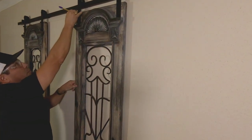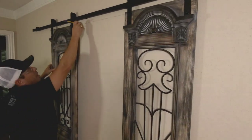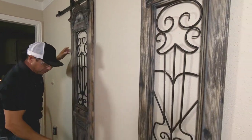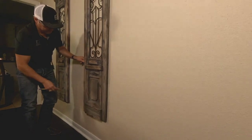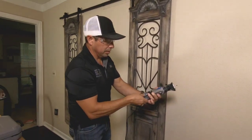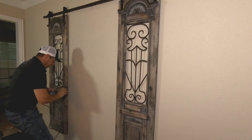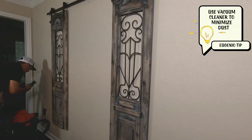Now the next step is to notch out the sheetrock. I'm taking a pencil and marking a line across — that's as high as I want it to go. I'll do the same thing on the bottom. It's called the zip bit with a Dremel tool, and I set the Dremel tool to about 25 RPM. We're going to poke a hole in there and follow it to easily notch out this sheetrock. It's always good to put your vacuum cleaner on this to minimize the dust.